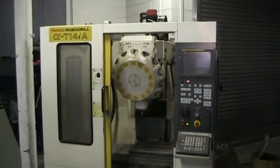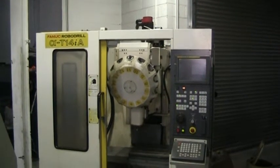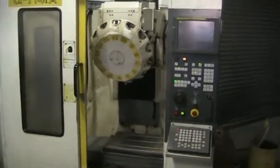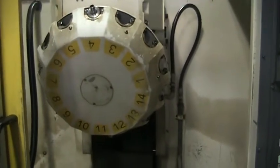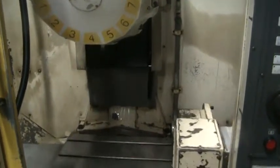This is a videotape inspection of the 1998 Fanuc RoboDrill T14IA with the 4th axis Sudacomo RN250. Go ahead and walk into the machine. We have a machine looping through a program right now, doing a few little tool changes.